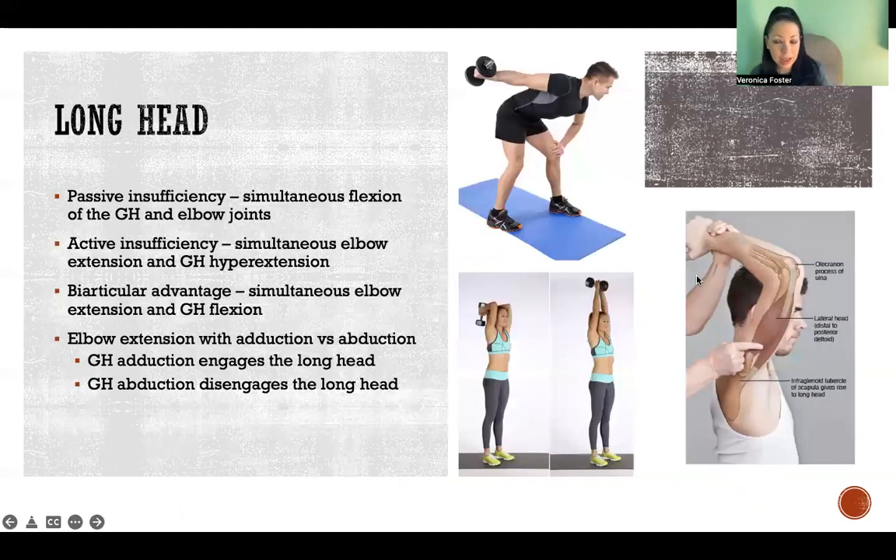Looking at the long head more specifically, because it's biarticular — meaning that it crosses more than one joint — we have to look at issues of passive and active insufficiency. I linked in the description below another video to review those concepts, but here I want to focus on how they apply to triceps specifically.